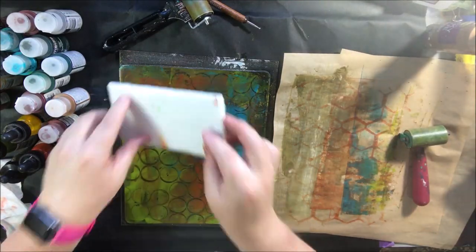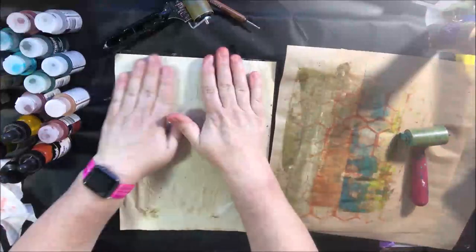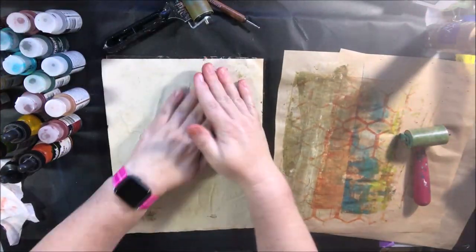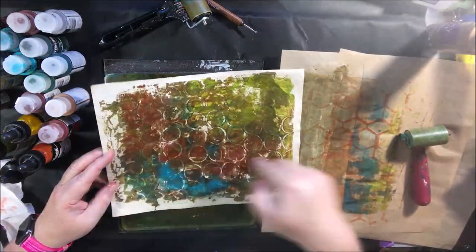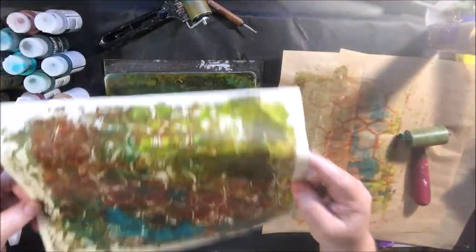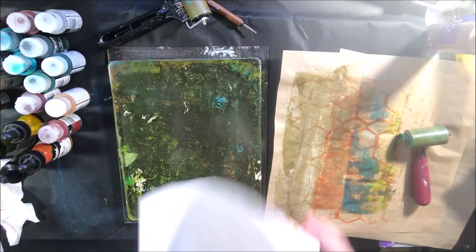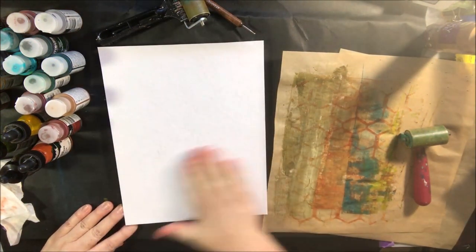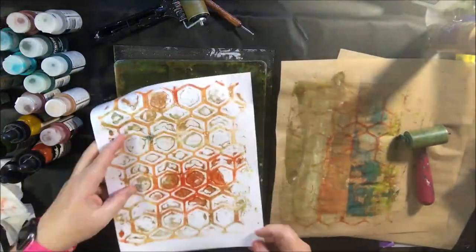I'm using different tools to make marks to make it more interesting. One is a piece of styrofoam tray with the tops of water bottles glued to it — a really interesting mark-making tool that makes little circles which look a lot like those barrels. That piece is a piece of coffee-dyed paper.